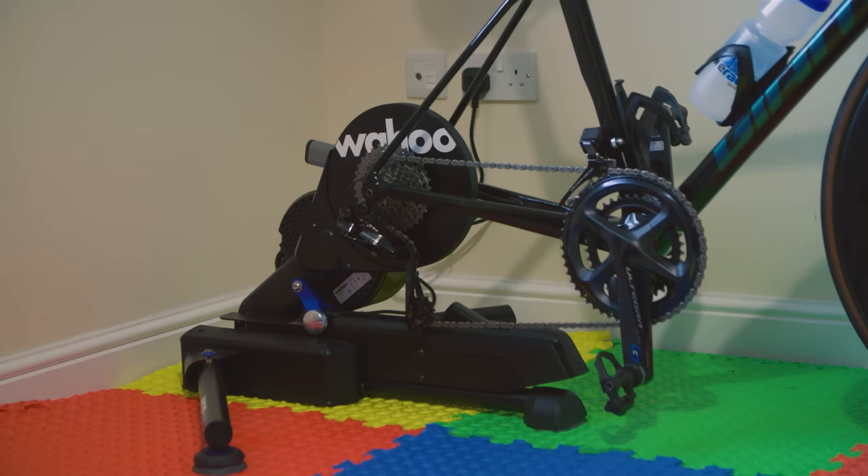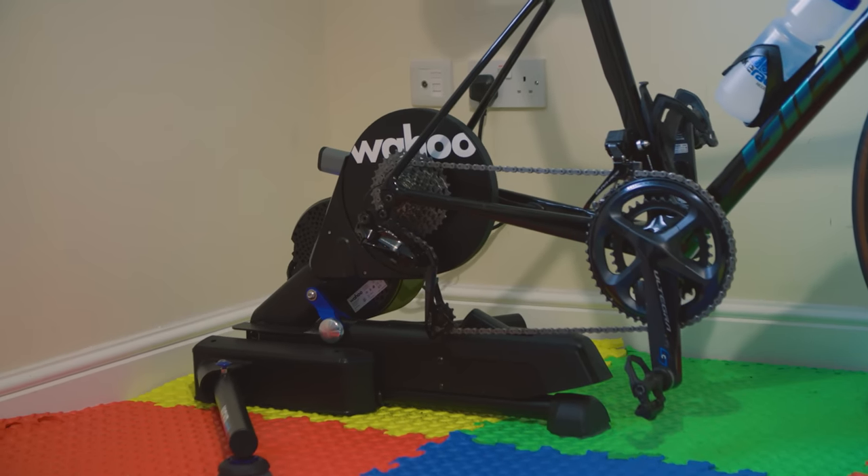It looks as if summer is finally coming to an end. I know, I know. And it'll soon be time to think about riding indoors again. With that in mind, Wahoo has just released an updated version of its high-end direct drive smart trainer with a rather curious new feature.